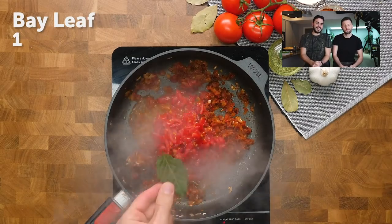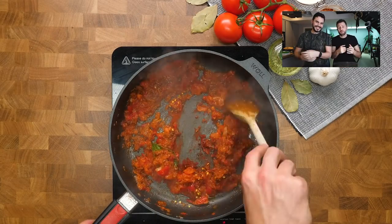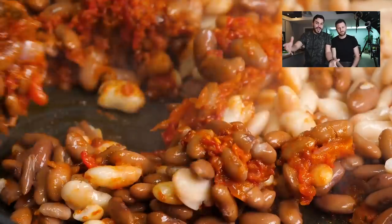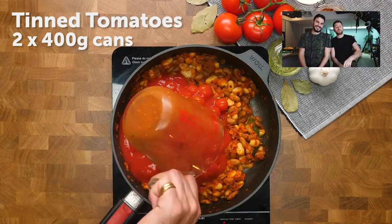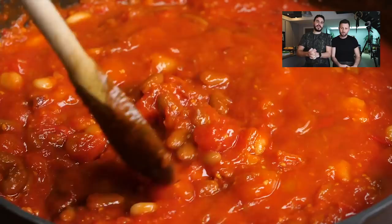The tomato puree is going to add that sweetness, that gorgeous colour, and go perfectly with those cherry tomatoes. You don't have to use cherry tomatoes — you could use chopped tomatoes, it would be fine. Of course, we've used paprika and chilli flakes because we love a bit of heat, but you can use whatever you've got lying around in your cupboards. Borlotti beans just went in — you can use any beans you want. Kidney beans would be wicked. This is a proper store cupboard recipe.